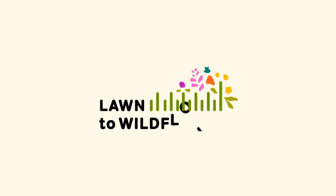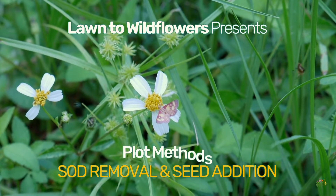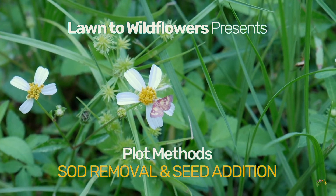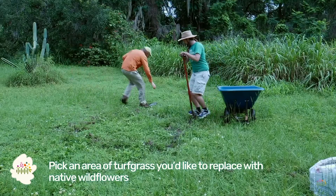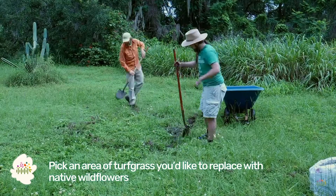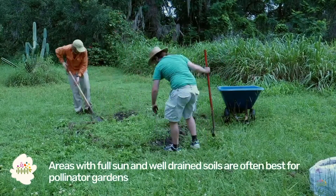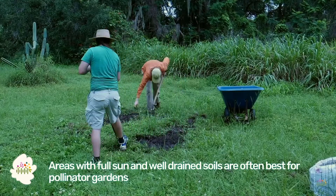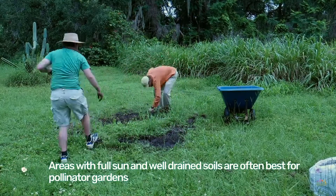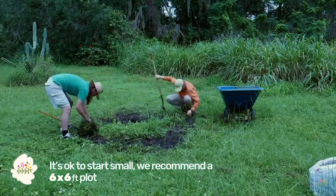This is the Lawn to Wildflowers guide to converting a patch of turfgrass to native wildflowers by removing the sod and adding seeds. The first step is to pick an area of turfgrass you'd like to replace with native wildflowers. Areas in full sun and well-drained soils are often best for pollinator gardens. It's okay to start small — we recommend a 6 by 6 foot plot.